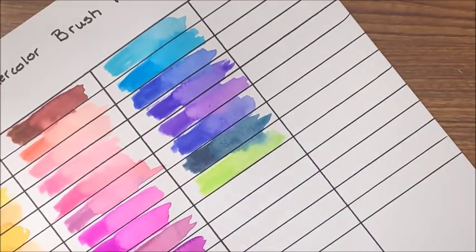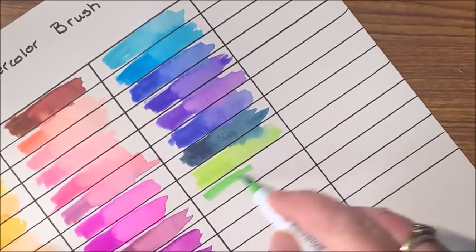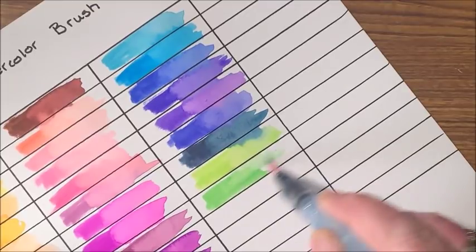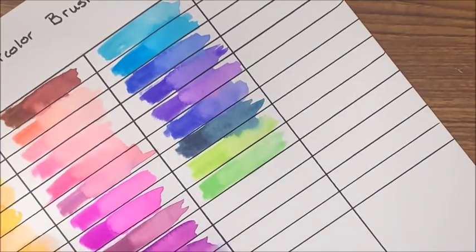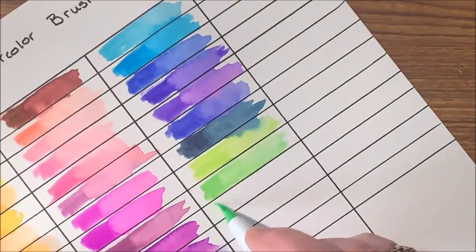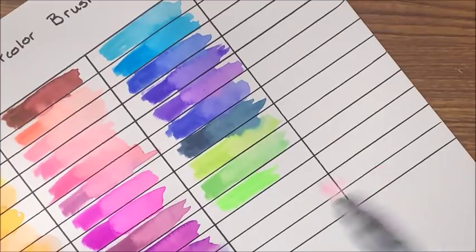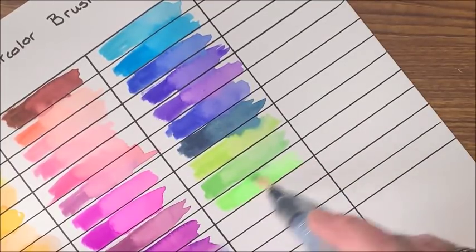Then we have another bright green — looks to be more of a chartreuse, pretty spring green. And we have another brighter green — this is almost like a neon, but not quite, it's pretty bright. I could see blending this with something else. Yeah, that's a very vivid green.